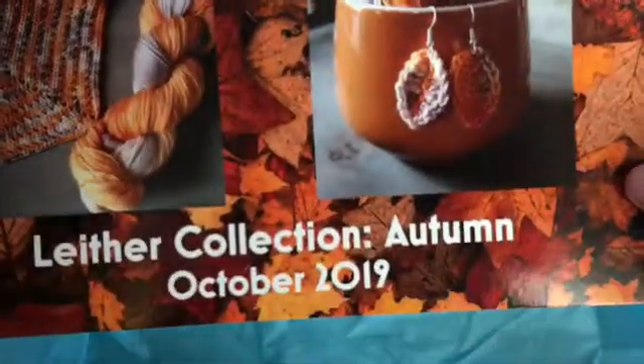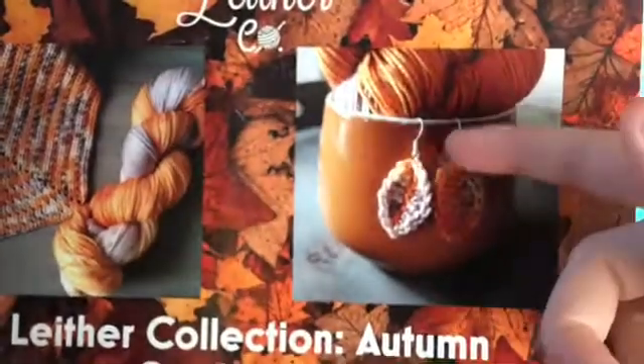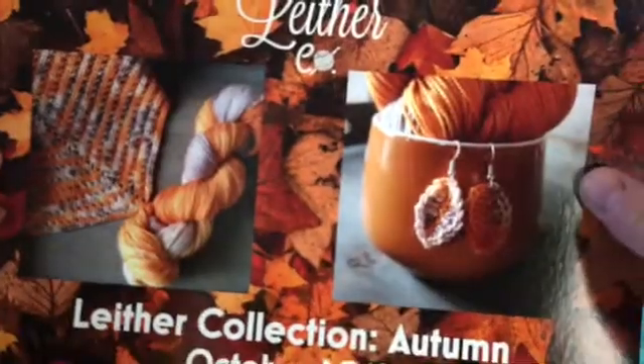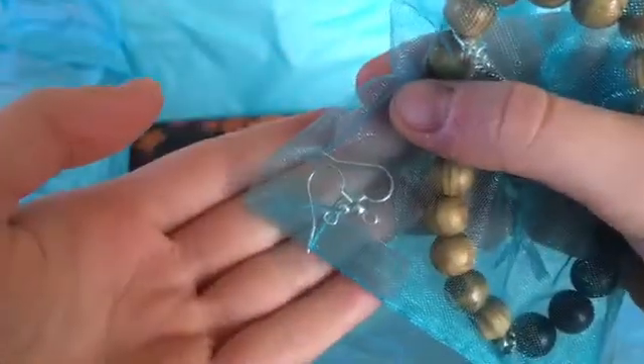And then we have the pamphlet it comes with. It is fall themed, so there's a lot of orange. It does come with the links to the patterns on the back and all the information, along with pictures of optional designs you can make. One of the patterns is a set of leaf earrings, and in this bag it does actually come with some earring findings so you can make the pattern and then attach them onto these.